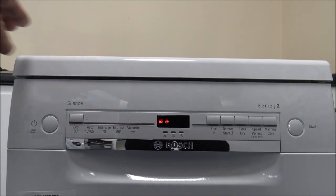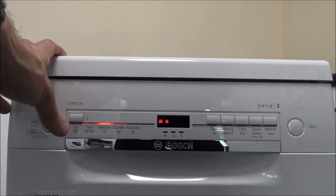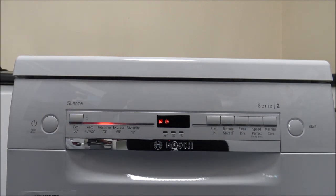The next one is the Intensive 70 degrees. That's an ideal program if you've done a Sunday roast where you've got really dirty pots and pans — you can just pop everything in there. That one will take around two hours to do and uses slightly more water, around 10 and a half to 13 liters. That's a good one because it runs at a high temperature.